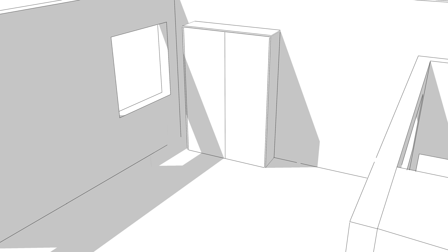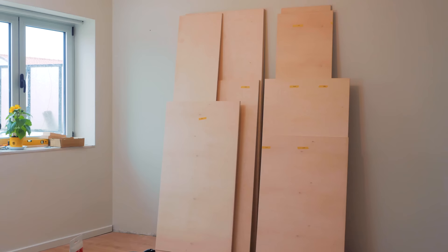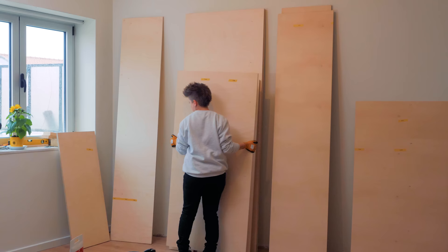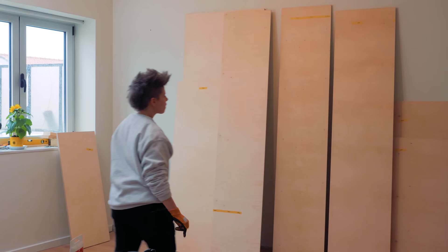Let's start to fill up this wall by constructing the wall bed that flips over the sofa. I chose birch plywood to build most of the furniture as it is pretty durable and high quality. Also for such a small space, I thought that a light colored wood would be a better pick as darker colors tend to make spaces feel smaller than what they are.